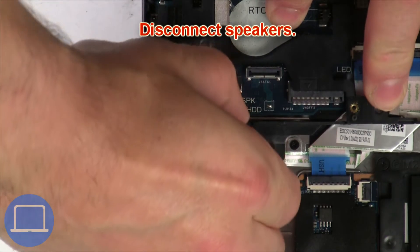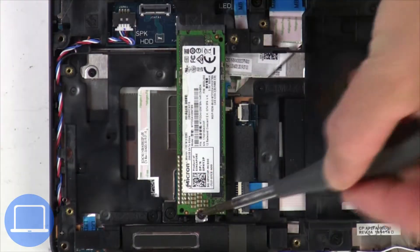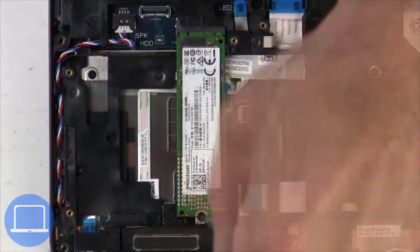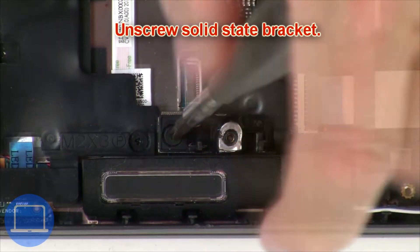Now disconnect the speakers and unscrew the solid state drive. Then unscrew the solid state drive bracket.